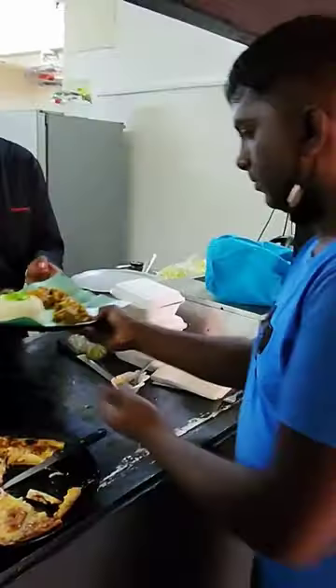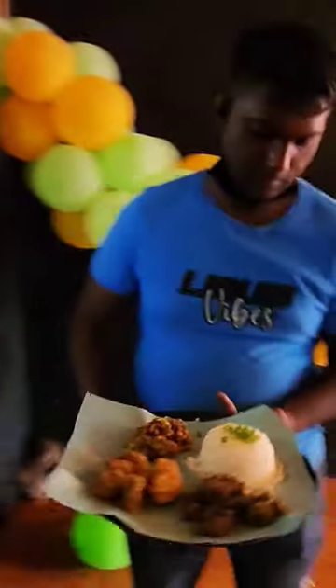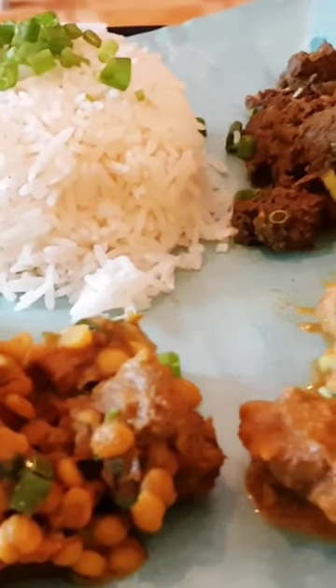A little bit of greenery on top to make it look beautiful. This is curry virindu. Wow, that is so good — at a restaurant in Grand Bay.